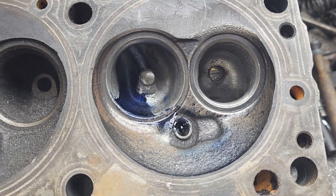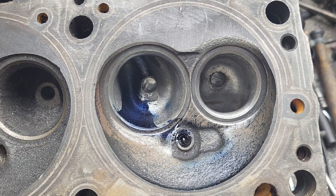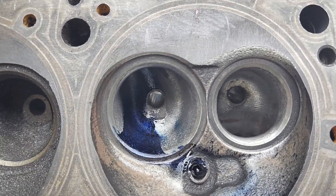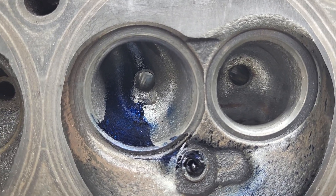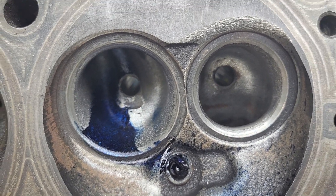Alright guys, you've seen these before — these are the Mission Impossible 920 four-barrel test heads. We did some work on them, didn't go crazy. They get decent flows for what they are — basically a deep cleanup.